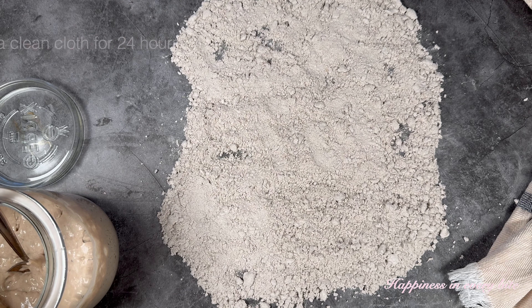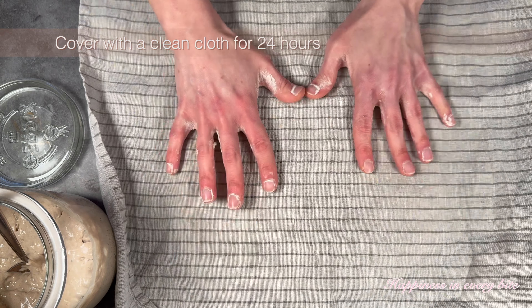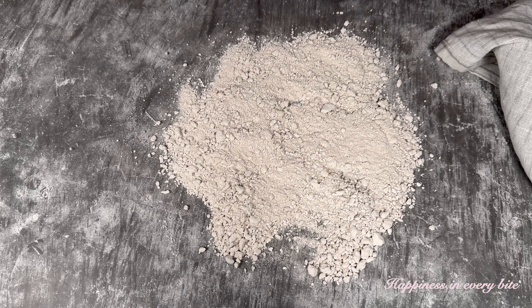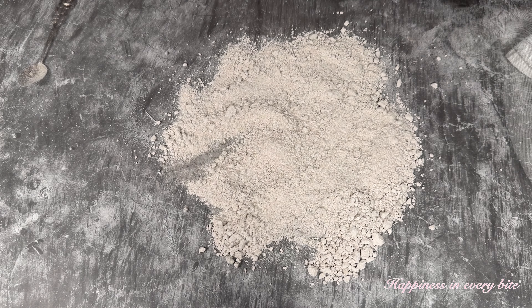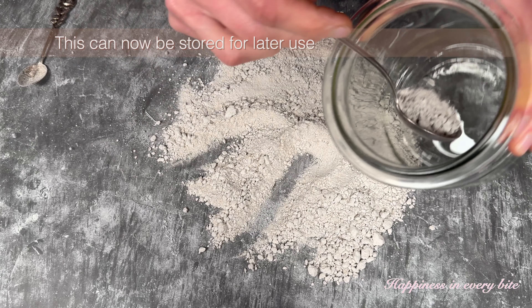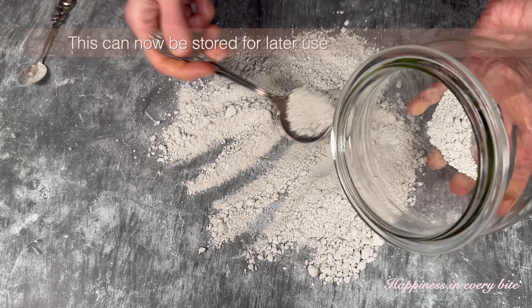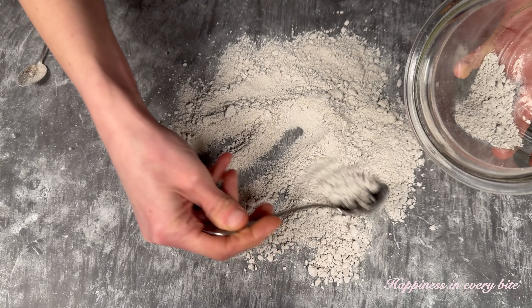Now you can evenly spread this out so it can dry properly. You simply need to cover this up with a clean cloth for 24 hours. After drying it at room temperature, the look does not change at all, and now you can simply store this in a clean glass jar for later use.